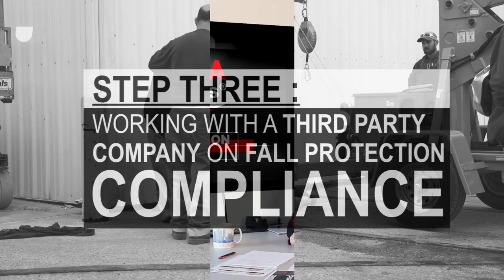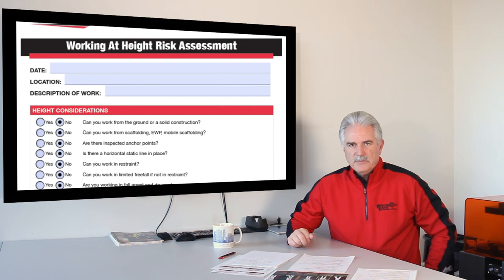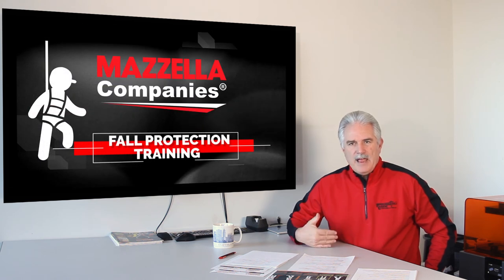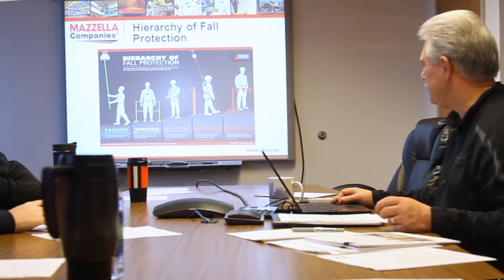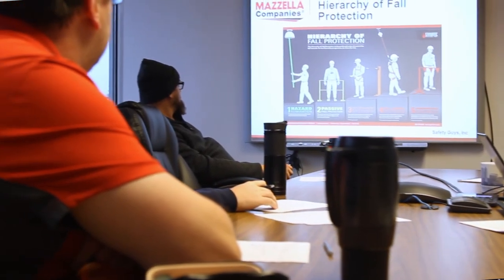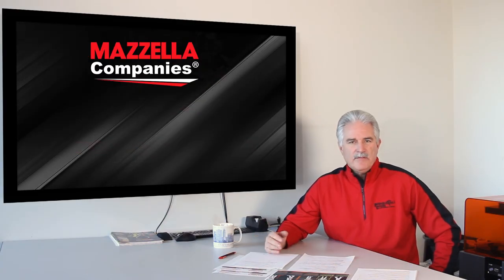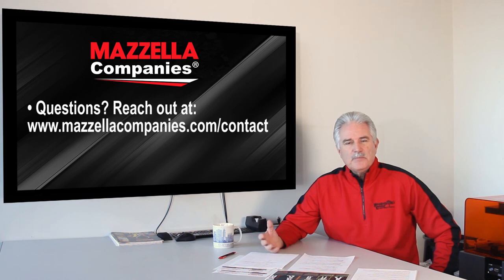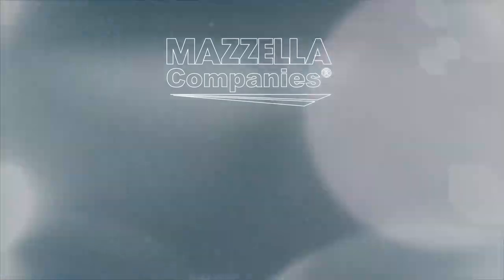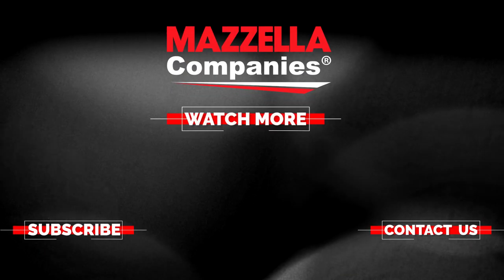Now that you've completed your JSA and your Working at Height Risk Assessment, you are ready to talk to a third-party provider. Having this information can prepare you to have a relevant conversation about fall protection and selecting the correct fall protection equipment for your job. If you have any questions or trouble understanding a quote you were given, please reach out to Mazzella Companies. We'll be more than happy to help. Thank you.